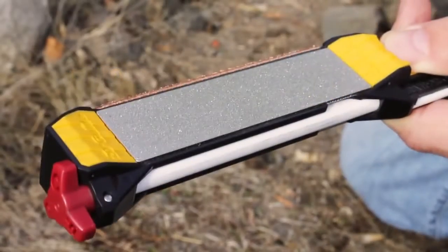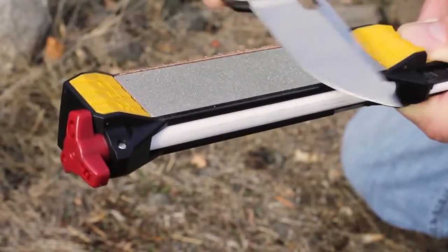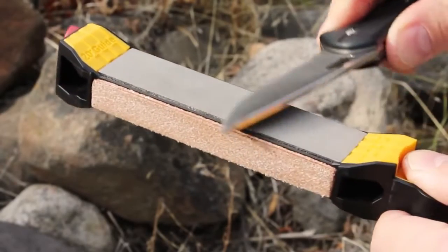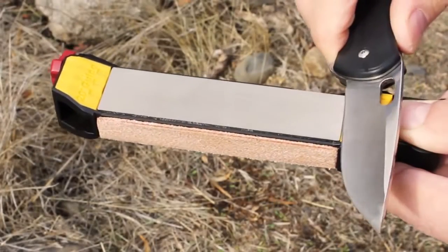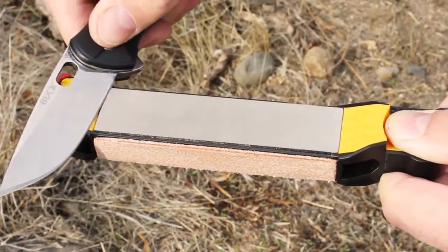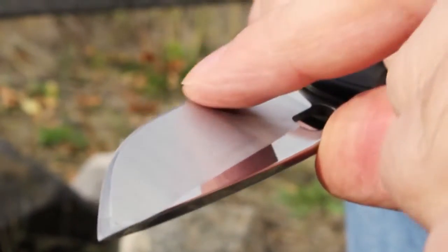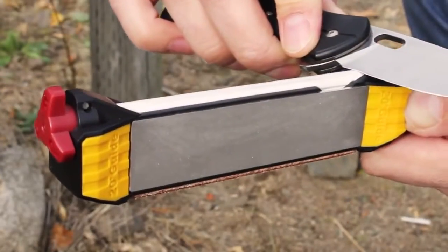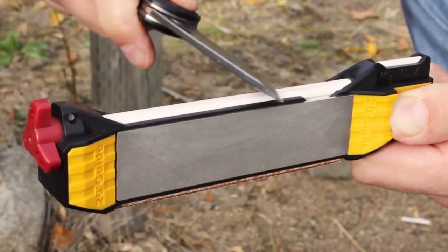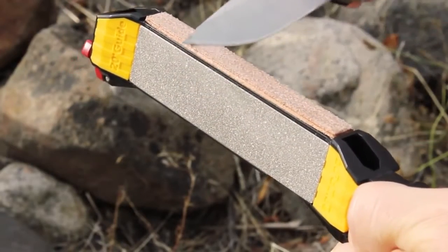To restore a dull blade, begin with the coarse diamond to repair any damage in the edge. Progress to the fine diamond to refine the edge — rest the blade on the guide and push along the abrasive. After five to ten passes per side, use the fine ceramic rod to hone the edge for another five to ten strokes. Finally, polish the edge with the leather strop.